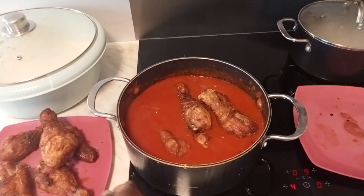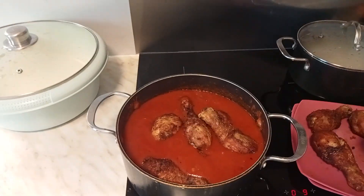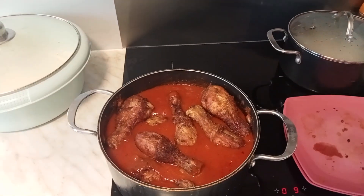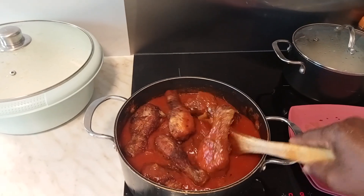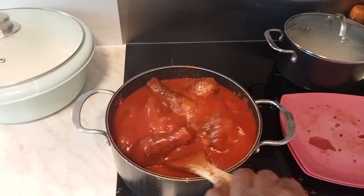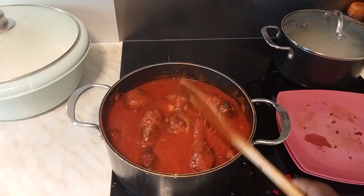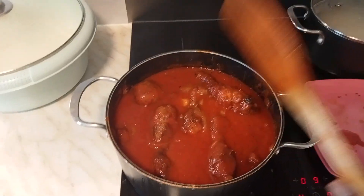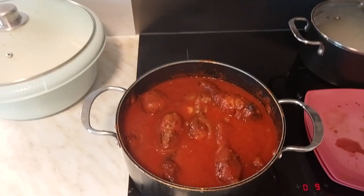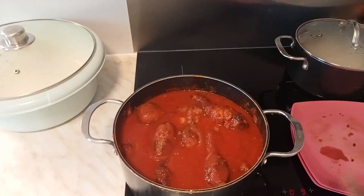Our stew is ready! The rice is on too. We are putting the chicken into the stew now — once the chicken, fish, meat, or gizzard goes in, I just turn off the gas. The stew is ready! This is how to prepare a simple delicious palm oil stew. Let's go ahead and make the buff buff now — no wasting time.